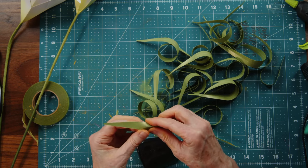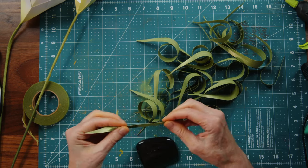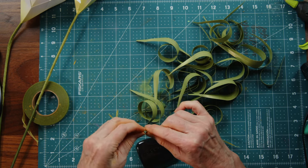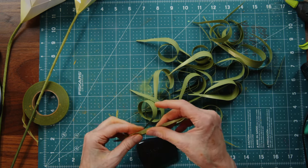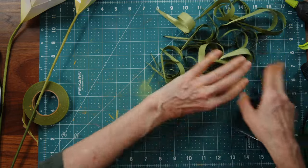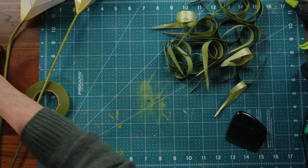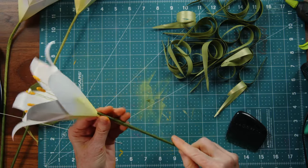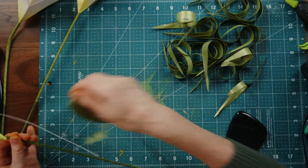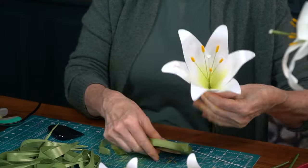I hope you can hear the sounds of the curling — it sounds so nice, along with the blending brush against the paper. Okay, there's my pile of leaves. I'll go ahead and finish putting this together, then show you how to assemble everything and put it into a pot.